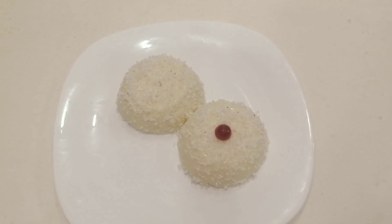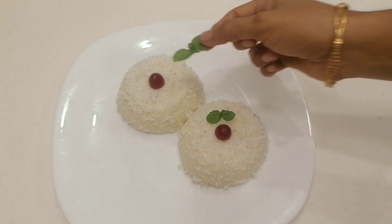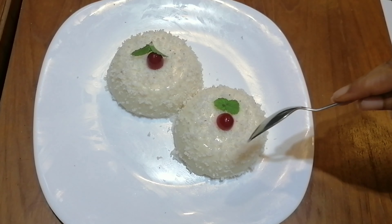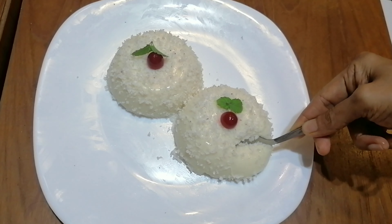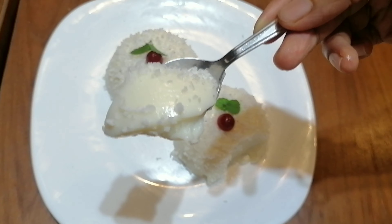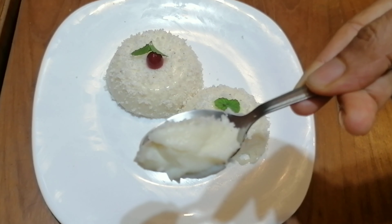I will put the end piece of cherries in this place as decoration. I will taste the pudding here — it will taste good. Let's try it in a minute. I will see you in the next video. Bye everyone, take care, thank you.